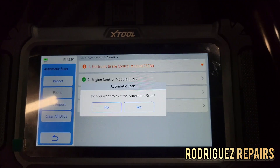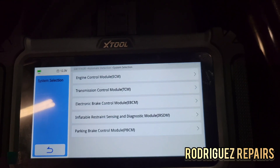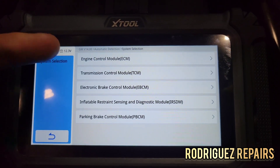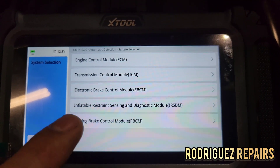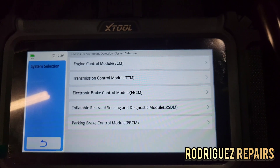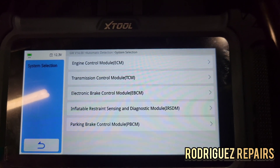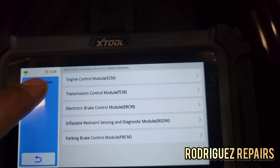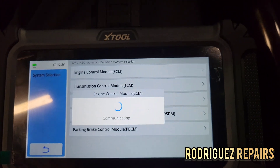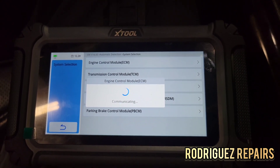Let me go back to system selection. As you can see, you have the engine control module, transmission control module, the electronic parking brake, the inflatable restraint which is the airbag, and the parking brake control module. I'm going to go to engine control module — even though there could be something in the ABS, I want to check the engine control module system.